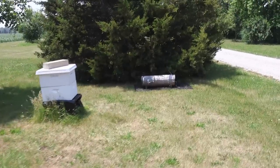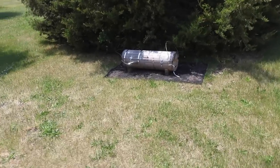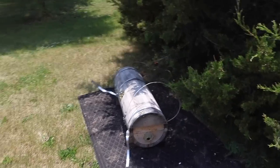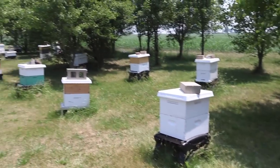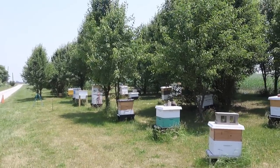And I have everyone's favorite — the circle hive. There she blows, still going strong. Look at that. And then of course a whole bunch of Langstroth hives.